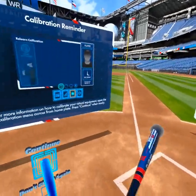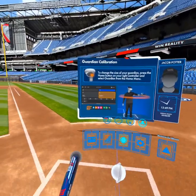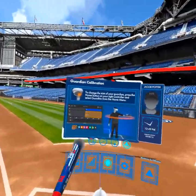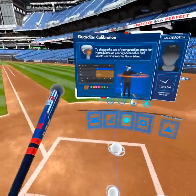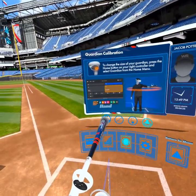For the guardian boundary, we have another video on this that you can check out on how to specifically readjust your guardian boundary in VR — I implore you to check it out. It also gives you the steps on how to do that in the opposite batter's box.